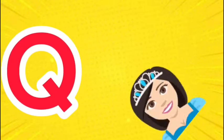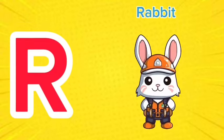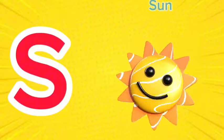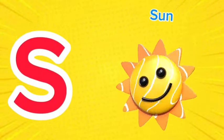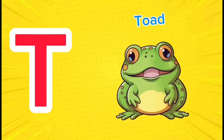Q is for queen, q-q-queen. R is for rabbit, r-r-rabbit. S is for sun, s-s-sun. T is for toad, t-t-toad.